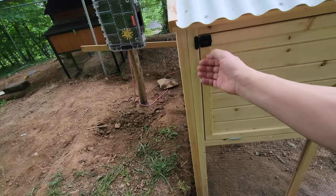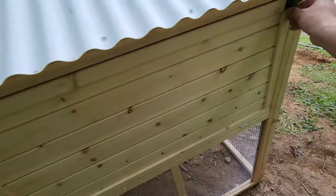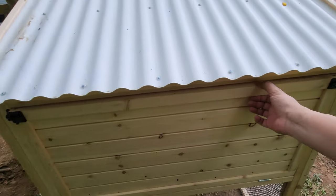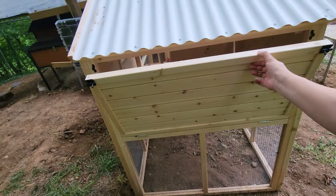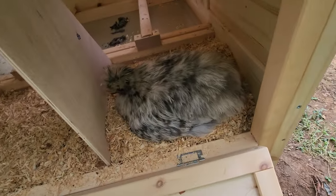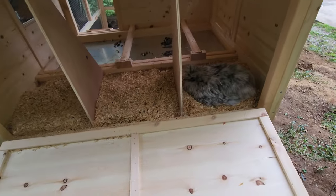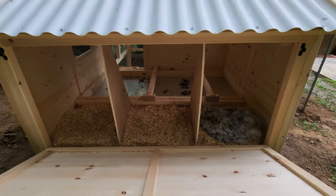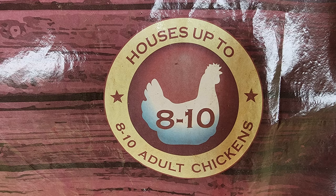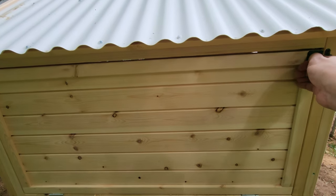Here we're going to open up this access panel. The latches are very tight — I'm assuming over time they'll loosen up, but we've been struggling with this door specifically. When you open it, it drops all the way down and makes it really easy to scoop out the bedding. There's our Silky — her name's Taco. She's laying on two eggs, about another week before they hatch if they're fertilized. As you can see it's very spacious in there. This coop is made for eight to ten chickens, and we're looking at increasing our flock.